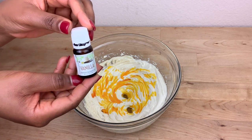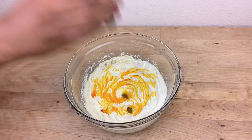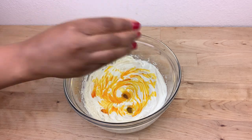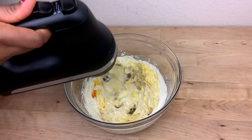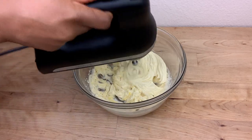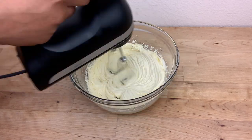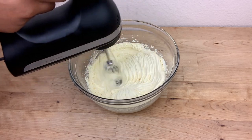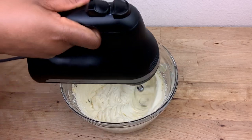I'm going to be adding about 10 drops of vanilla essential oil. This is optional — the reason I'm adding it is to get that good vanilla smell in my butter, but you don't have to do this. Then I whip for another 10 minutes. Make sure to whip this butter well.